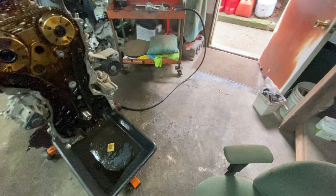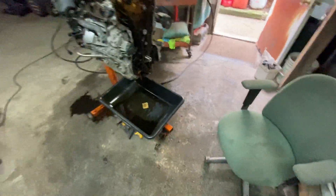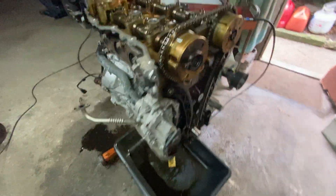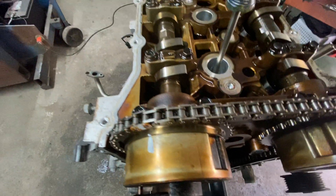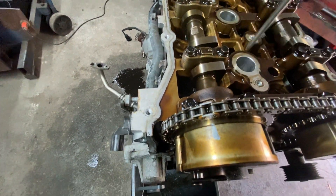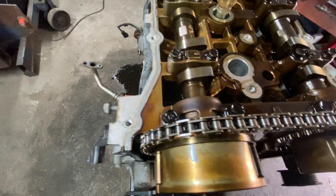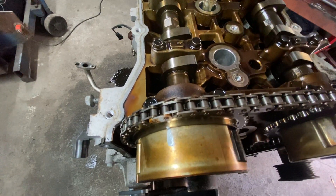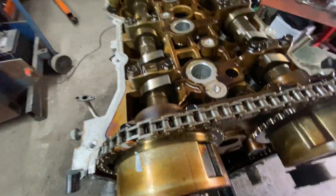Another way to check is with a screwdriver. Now this is top dead center — you see? The piston's at the top, that's all it goes. Now if you go to the second one and put it in there, see it goes all the way down. So if it was all the way down in the first one, that means you're not on the compression stroke. You've got to do it another 180 degrees to get to top dead center.